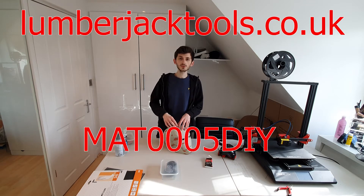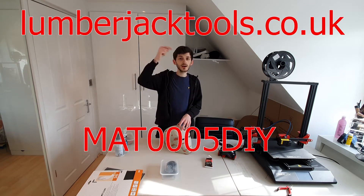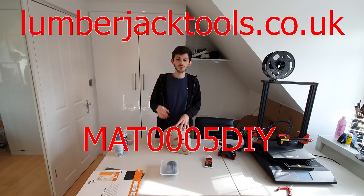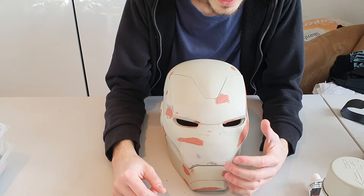Just a quick reminder at the start of this video - I'm still sponsored by Lumberjack Tools. There's the website and the code at the bottom of the screen. Use that to get 5% off their entire store. That ends in March so get in quick.